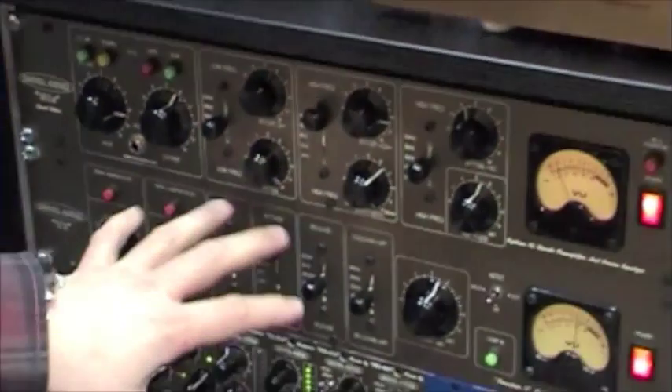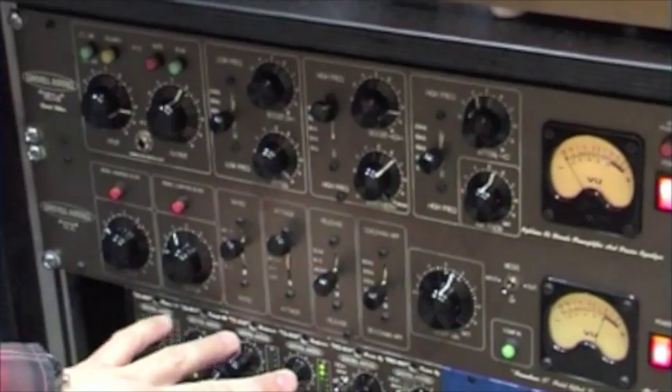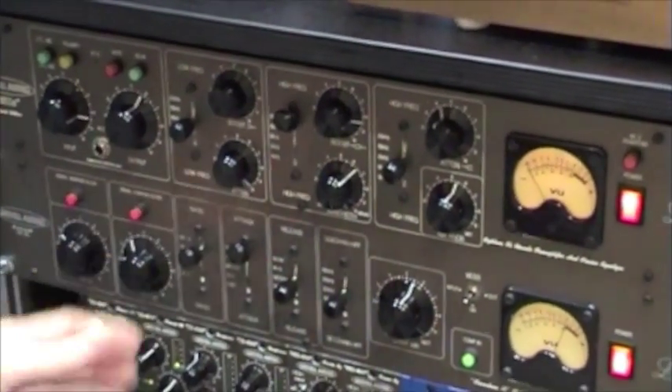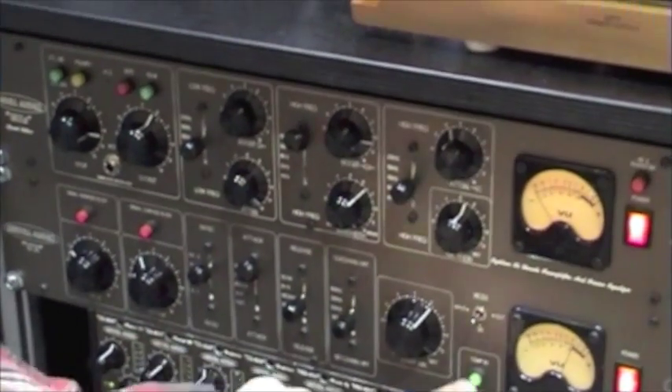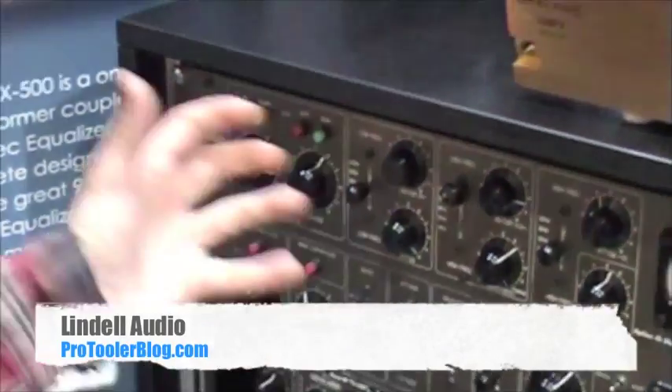The 17X is also a FET compressor, same as the 500 series — an 1176 clone of sorts — with your mix knob, sidechain filters and a true bypass switch. And this is all the new products we are introducing at Music Messe.